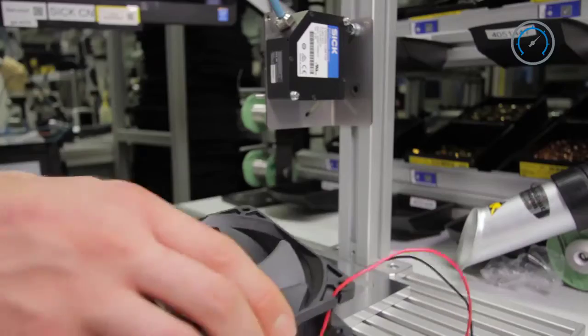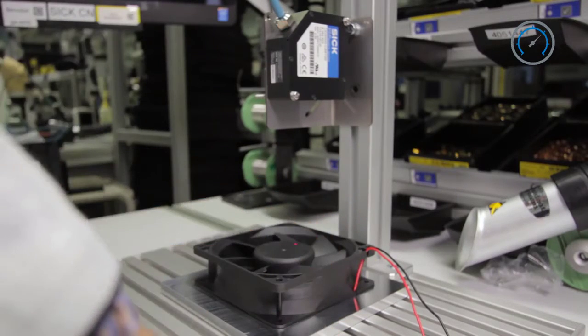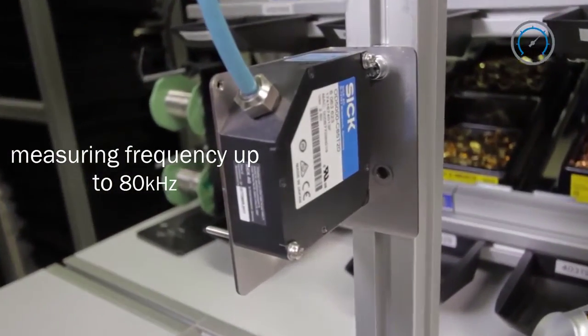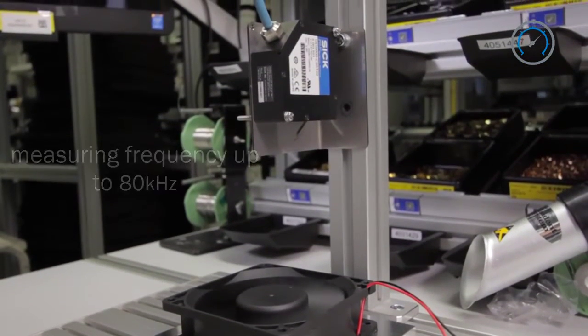Fast production lanes require faster monitoring of the process. The lifetime and performance of rotating components depends on the manufacturing precision. With a measurement frequency up to 80 kHz, the OD5000 enables the analysis of height data in full speed rotation, detecting eccentricity and vibrations.